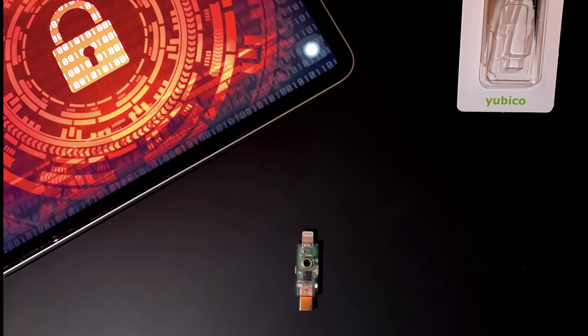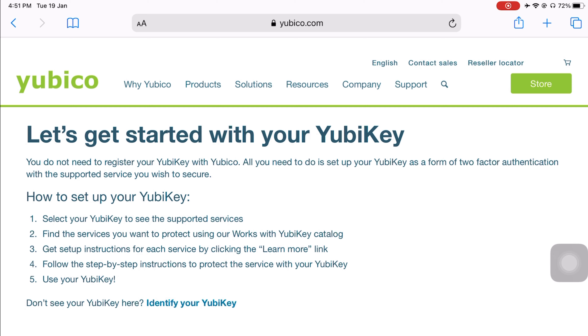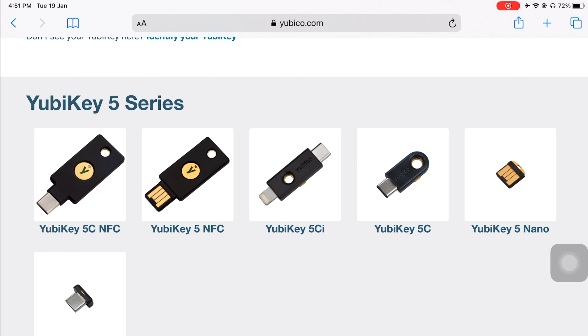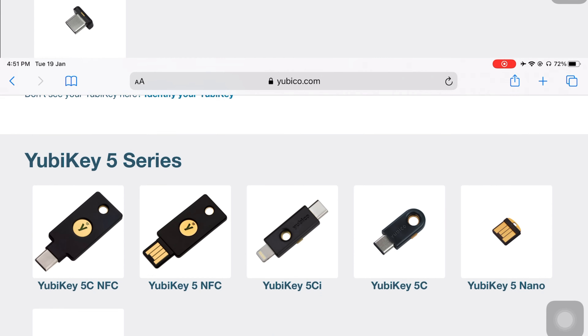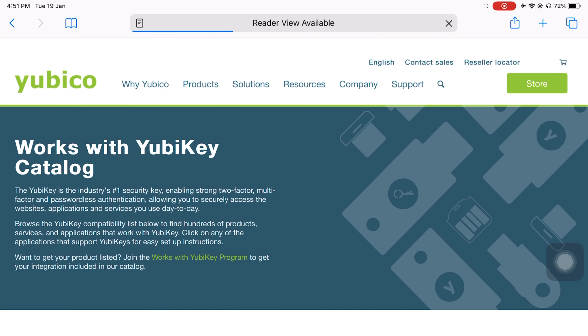Before we begin with the setup process, I would suggest visiting the official Yubico how-to setup page, which basically guides you on how to set up your YubiKey. In order to get the list of supported services working with your YubiKey, you need to scroll down on the site and select your model from the list of models given. Since the one I have is the 5C NFC, I'm going to select that. Once you've selected your YubiKey model, you will see the list of services that work with it.